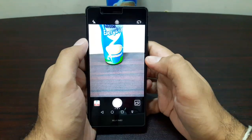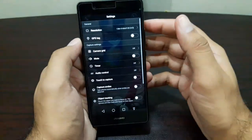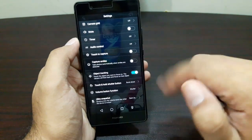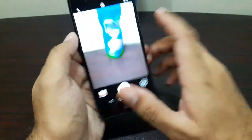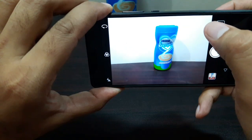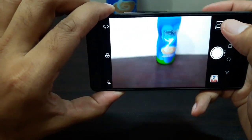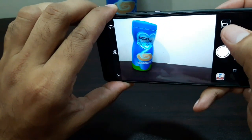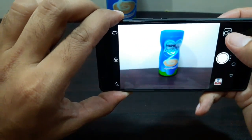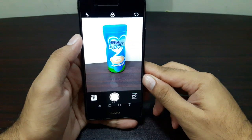The next feature I want to talk about is object tracking. You swipe from the right like this, and you've got your object tracking option — turn it on and go back. Now just tap on the object you want to track and it locks focus. When you move the camera around, the focus always remains on that same place, which is really cool.